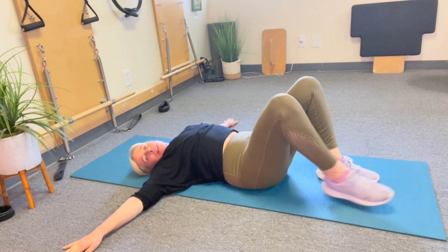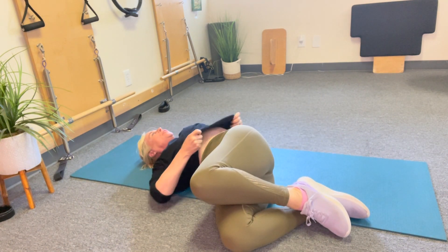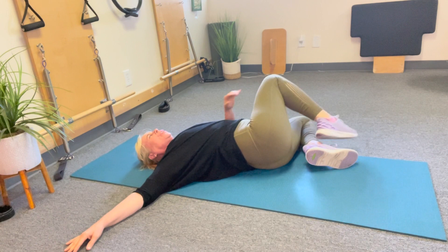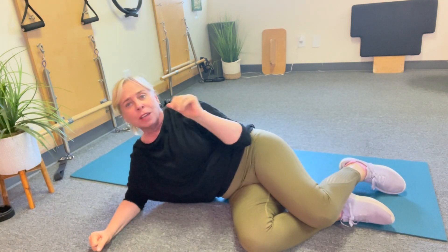Arms out to the side, bending the knees, and let both knees go to one side for that nice stretch — and other side. Feels so good. Great way to work your abs if you've had back issues or any issues, because you can't use those hip flexors.